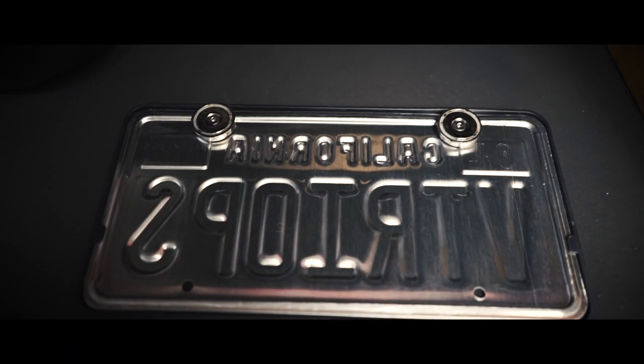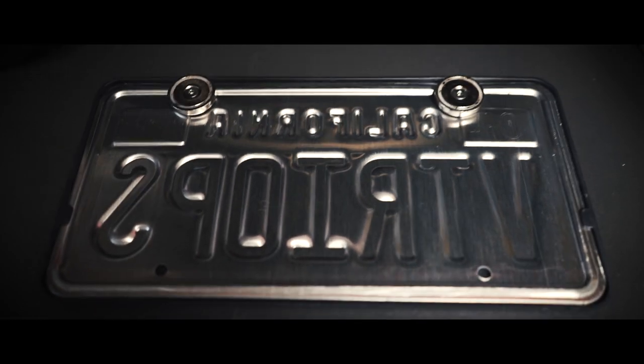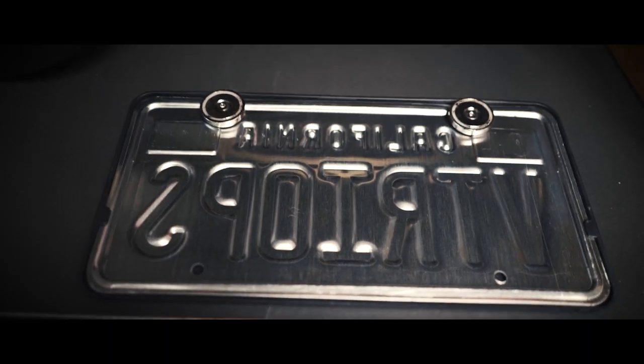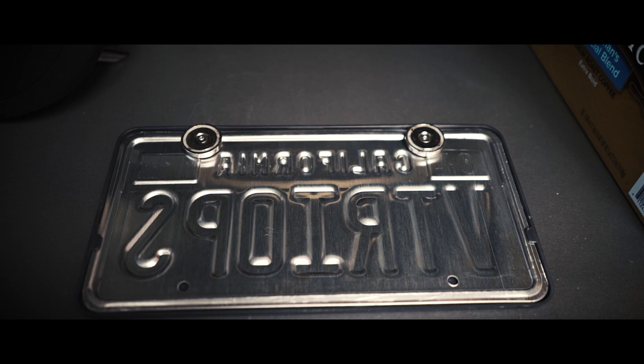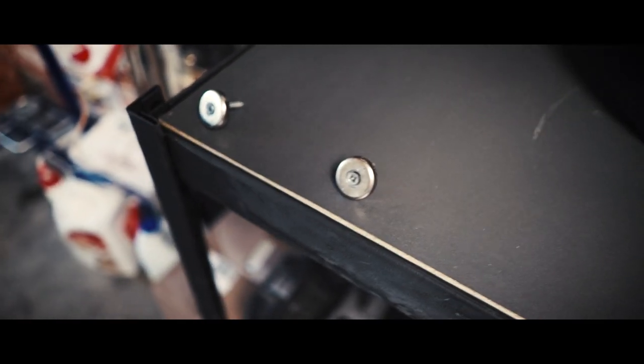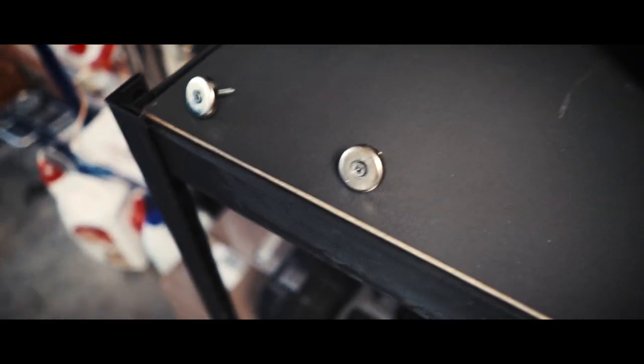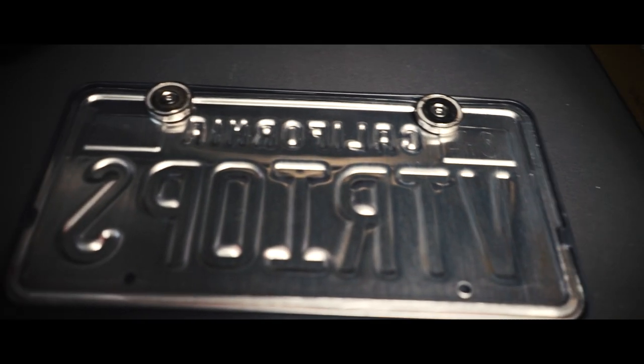So I'm about to show you guys the best front license plate mount. This is the back of my license plate — you can see here I have neodymium magnets, and another set of neodymium magnets. The point of this is that you can just easily pull it off and put it back on whenever you want.